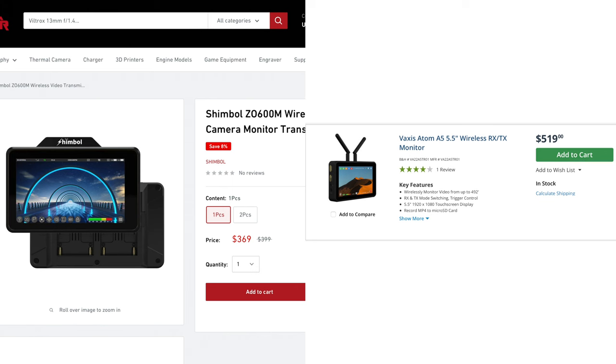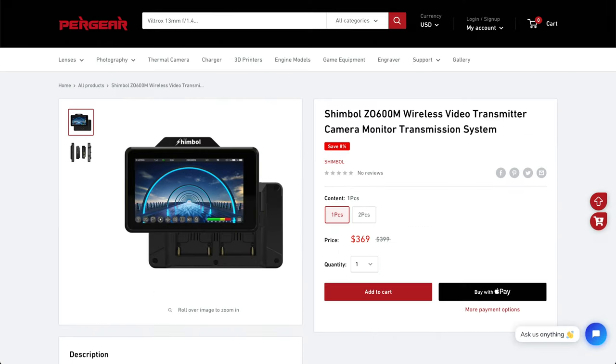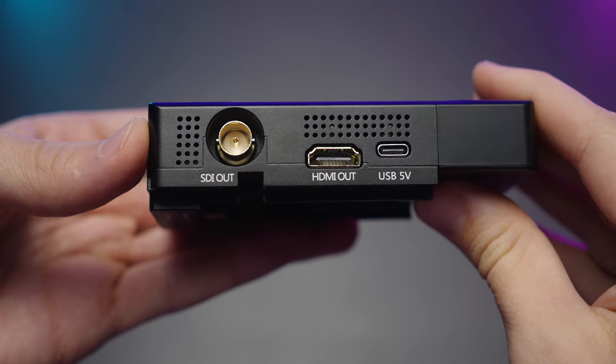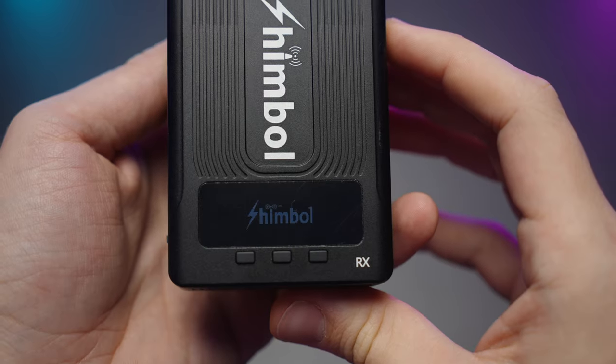Comparing it to another great monitor without recording capabilities or built-in wireless — the Atomos Shinobi 5-inch monitor at $300 — you basically add $70 to the Shinobi's price and you get almost the same quality 1000-nit display plus transmitting and receiving capabilities. That's an awesome deal, to be honest.